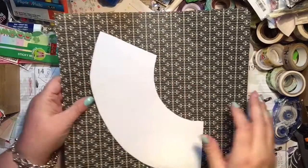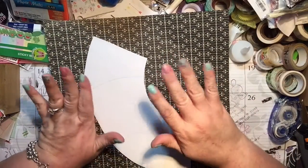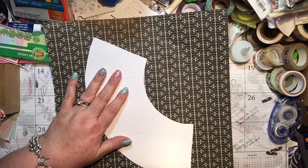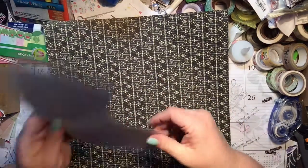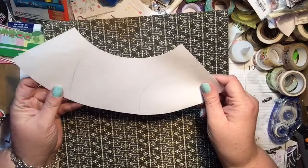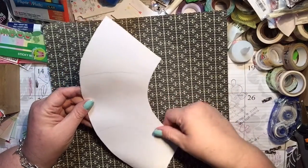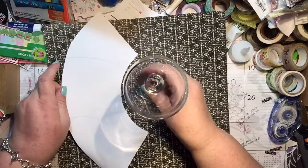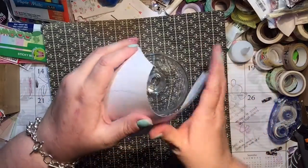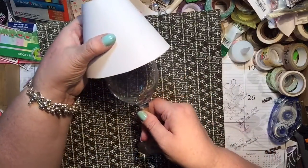Hi everyone, it's Tammy and today we are going to be doing the craft project for my card class in February. I know that has long passed probably by the time I post this video, but I wanted to make sure I showed you guys. I created this off of looking at a website to make a window shade for a wine glass that you put a tea light in, and it makes a cute little window lampshade for the wine glass.